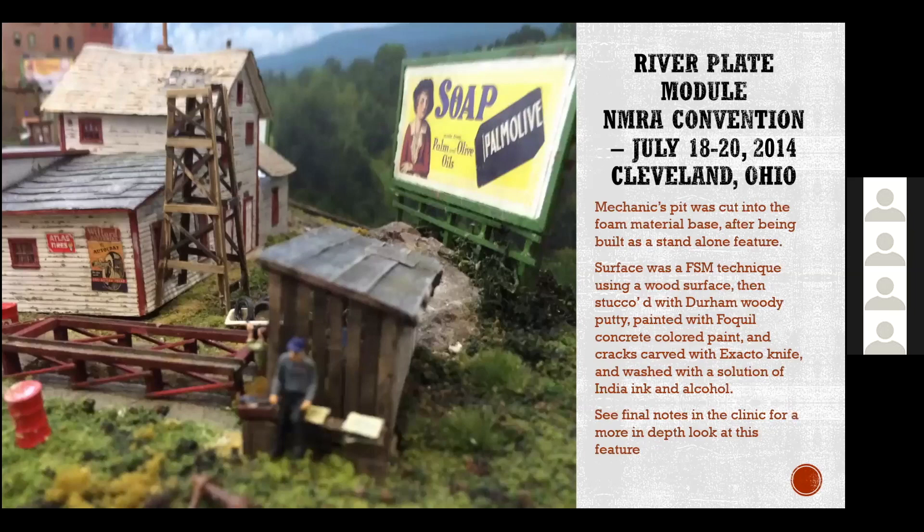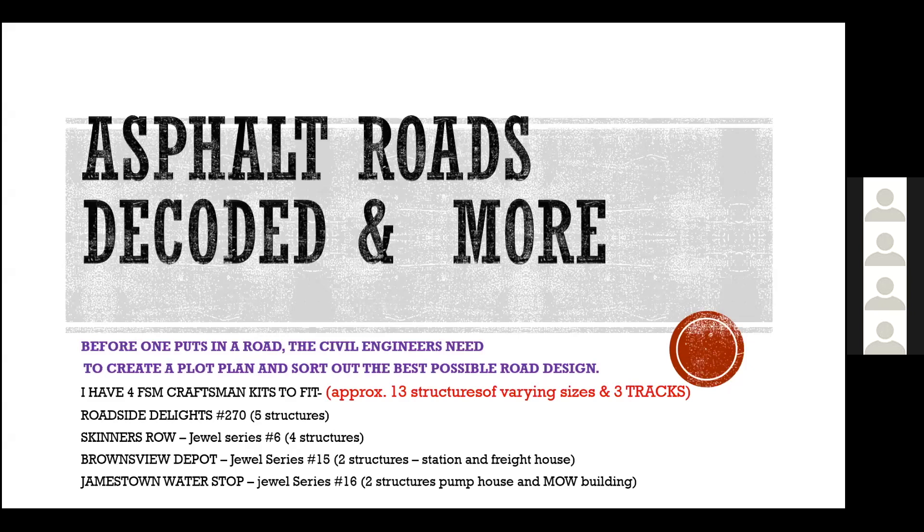Just another shot of this specific module. It basically tells you what I've got on this module. I've got four of George Selyos' modules all on one two-foot by four-foot section. I've got 13 structures and three different tracks all on one thing, so I've got a lot of money invested in this one module.